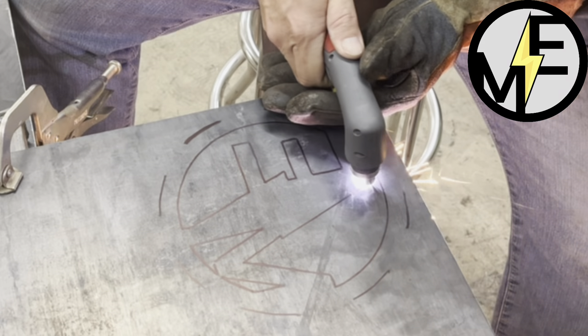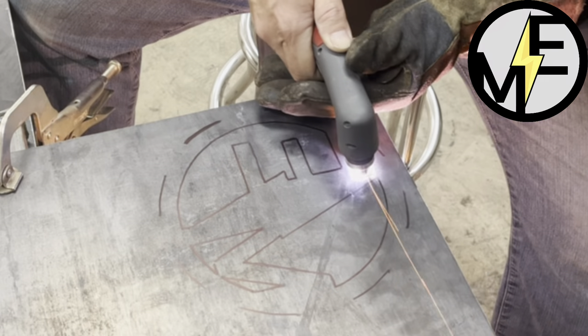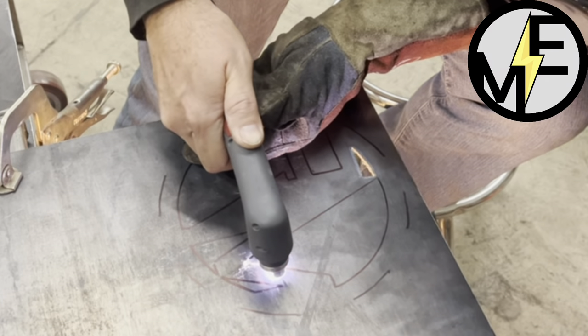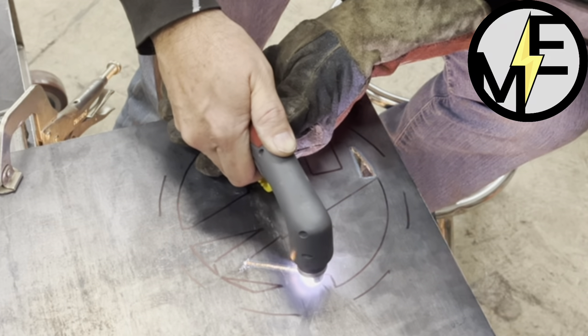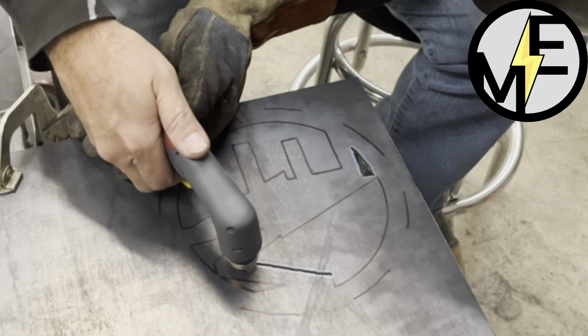Matt here with Mr. Energy. Hey, today we are doing some freehand plasma cutting. I've got some eighth-inch plate steel and we are cutting out our logo.